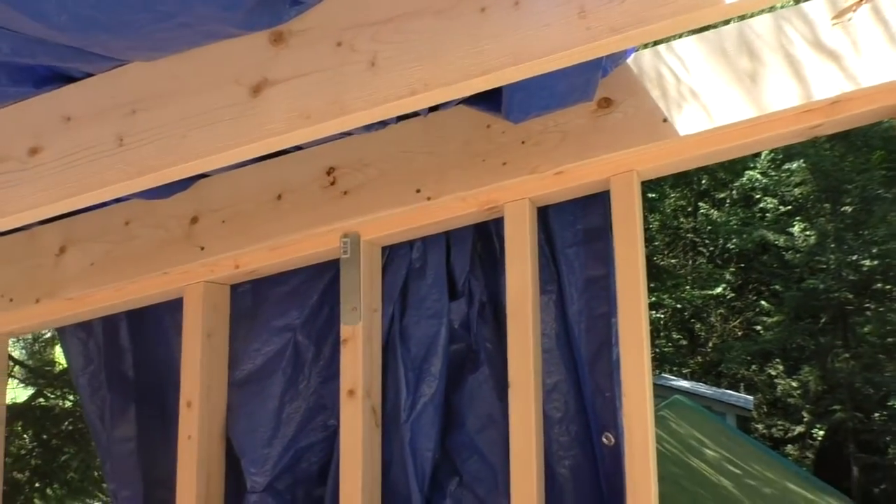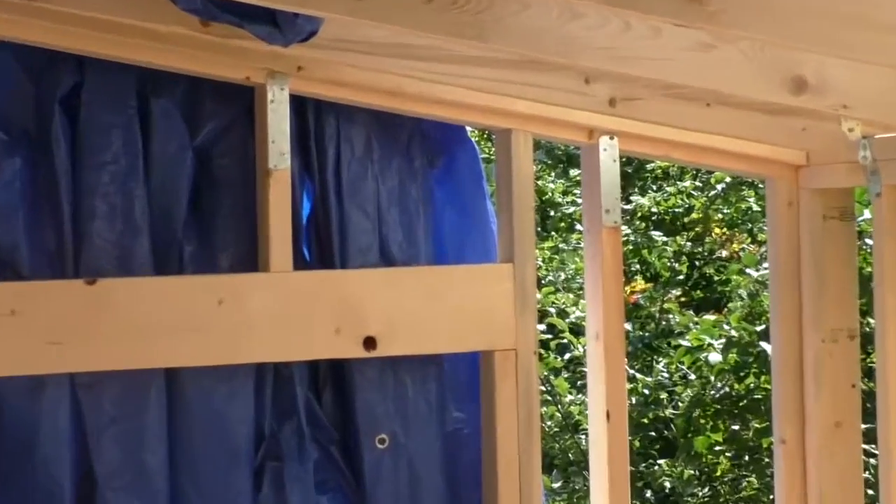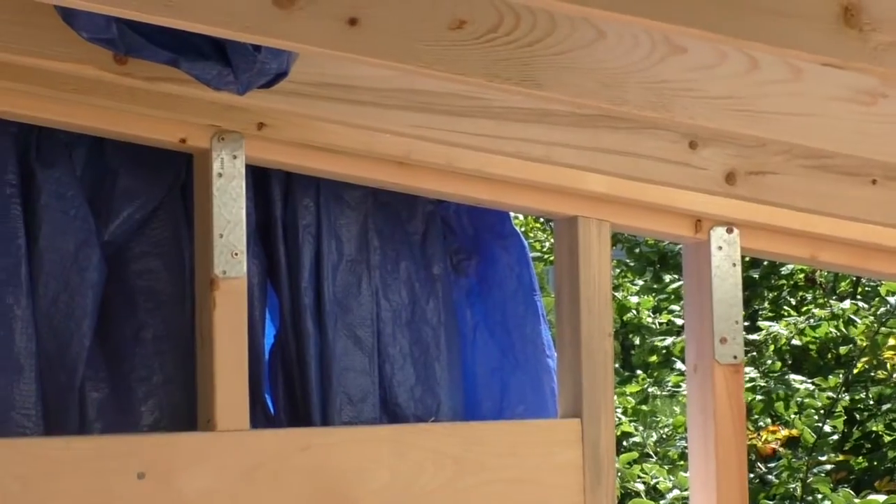Finally, we added a bit of strapping to the top of the studs that didn't have a rafter tie attached to them. We're confident the roof won't blow off as it drives down the road.